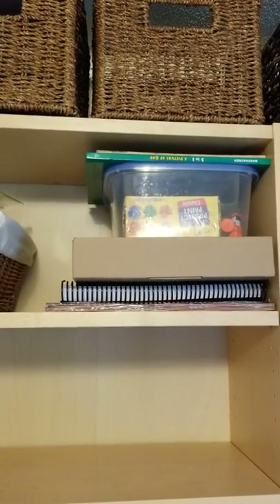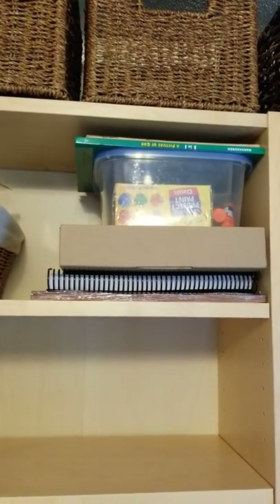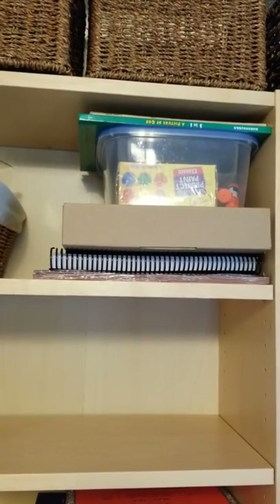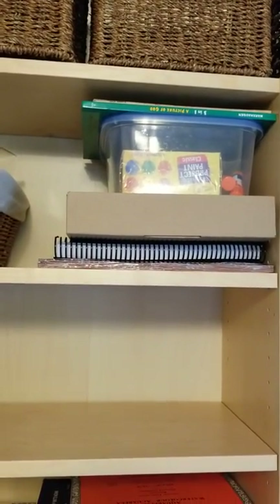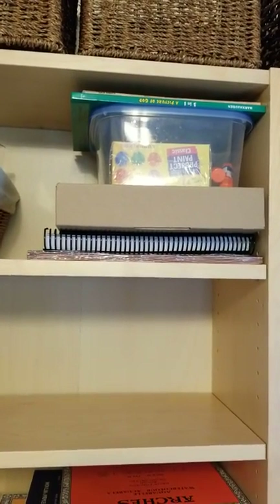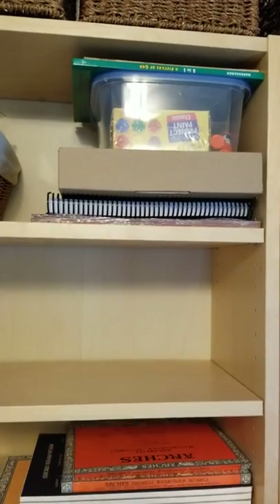There are also preschool supplies for my daughter — she's three and starting preschool this year. I want to supplement with some things I'm doing on my own, so I've got supplies for literature activities, art activities, science, and things like that up there.